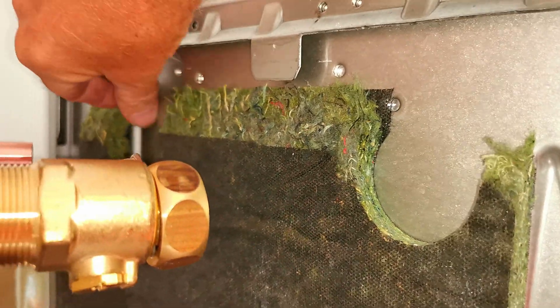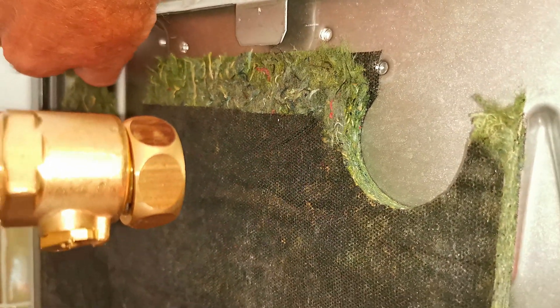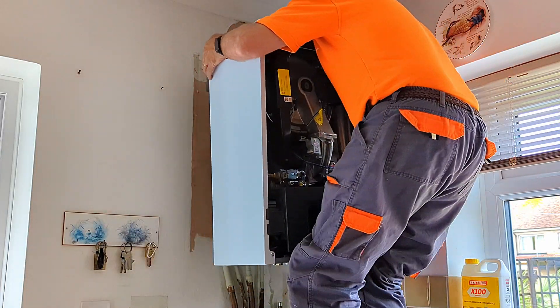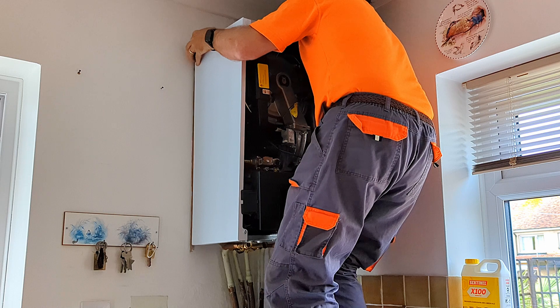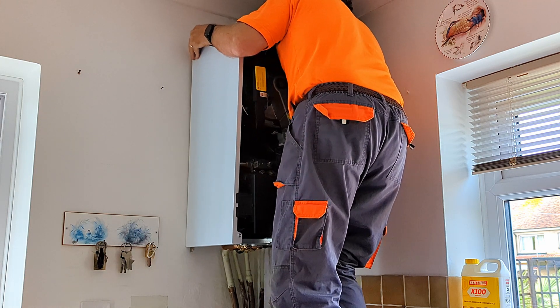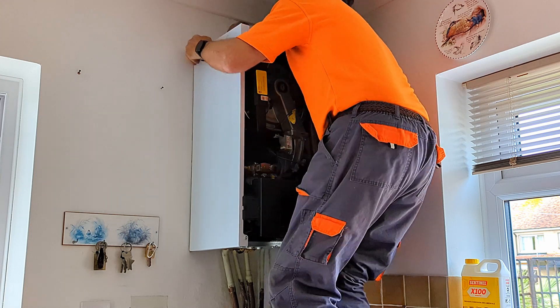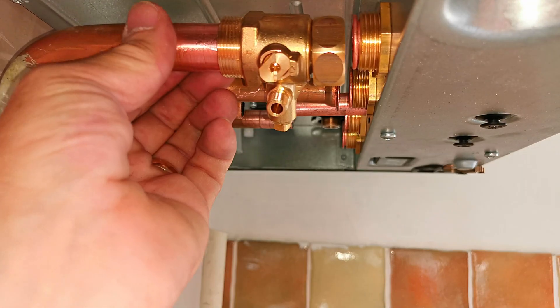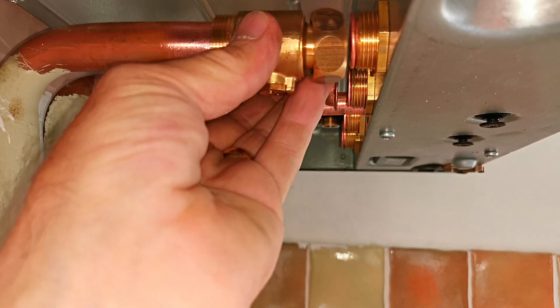On the second installation, since part of the insulation had already broken off I decided to take the rest of it off. Re-hanging the boiler for the second time, I felt a lot happier - I felt and heard the clunk as it hit the bracket and I could slide the boiler along the bracket. I made a mark on the wall where the boiler was last time and you can see the boiler dropped, but only by a couple of millimetres. My pipes were a little bit better but still didn't quite line up.